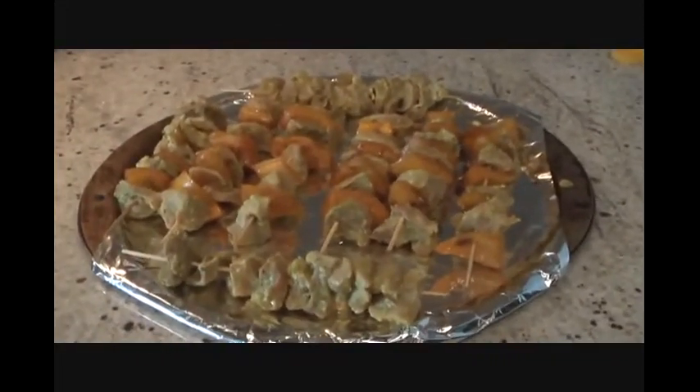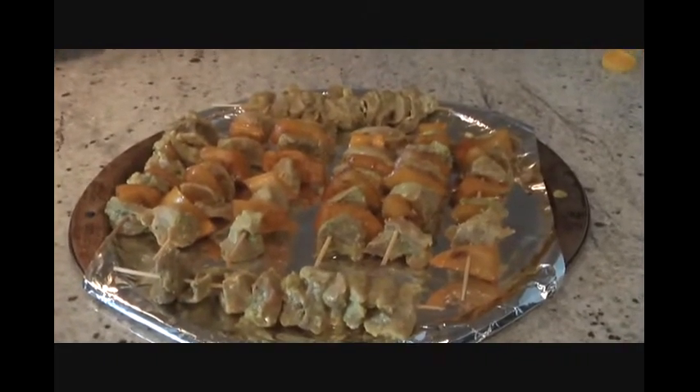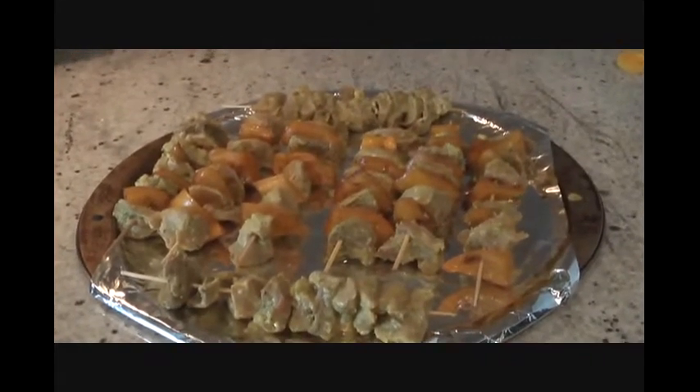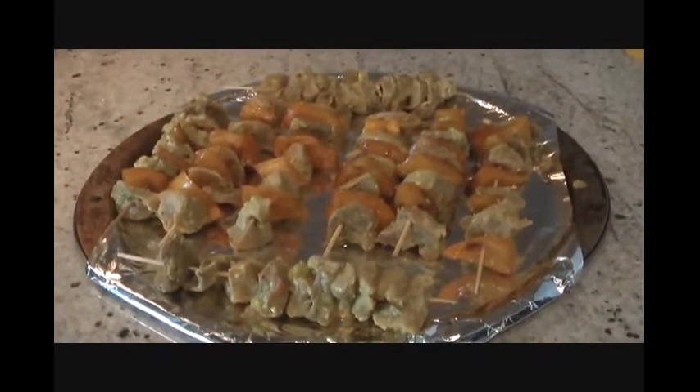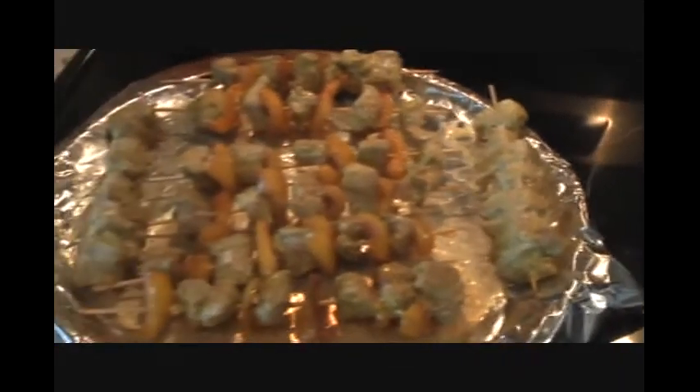Eight beautiful skewers are ready — we are going to put them in the oven. Fifteen minutes later we'll have beautiful pork kebabs.